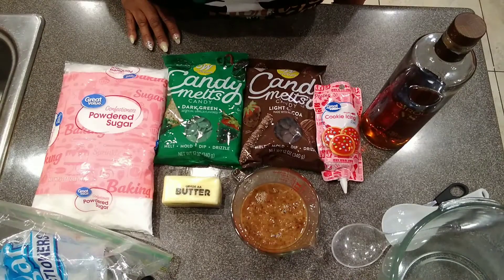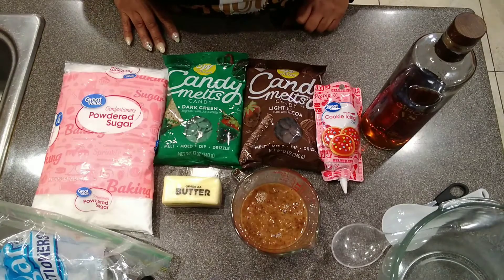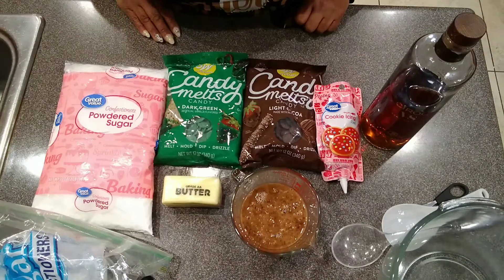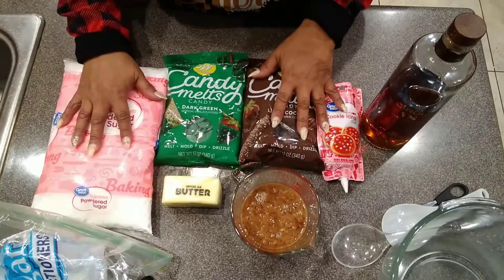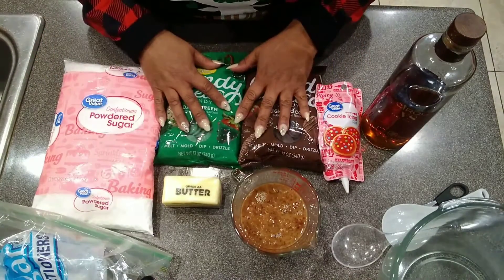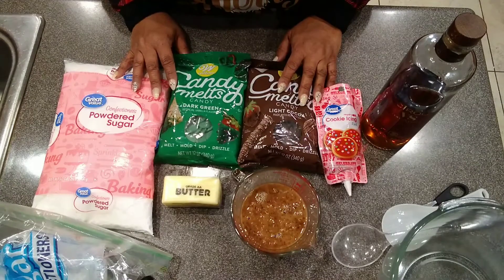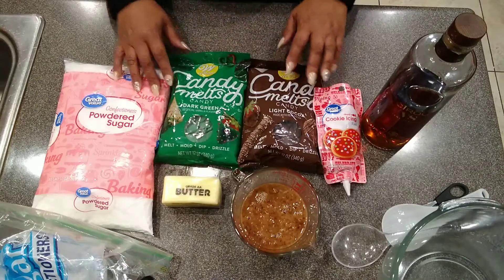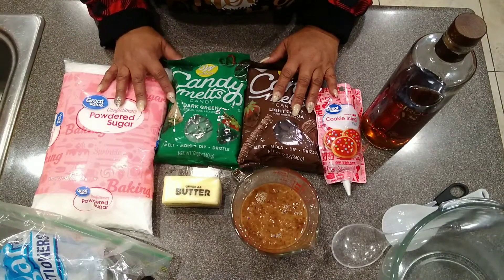Hello everyone and welcome back to my channel, happy holidays! I hope everyone's having a wonderful holiday. Today I want to make some holiday brandy balls — these brandy balls can be for Christmas. I'm kind of late for Christmas, but maybe you can run out to the store and get the ingredients. It's perfect for New Year's too.